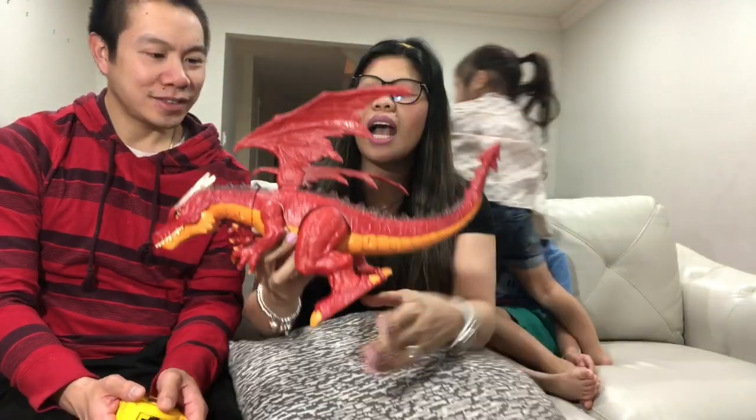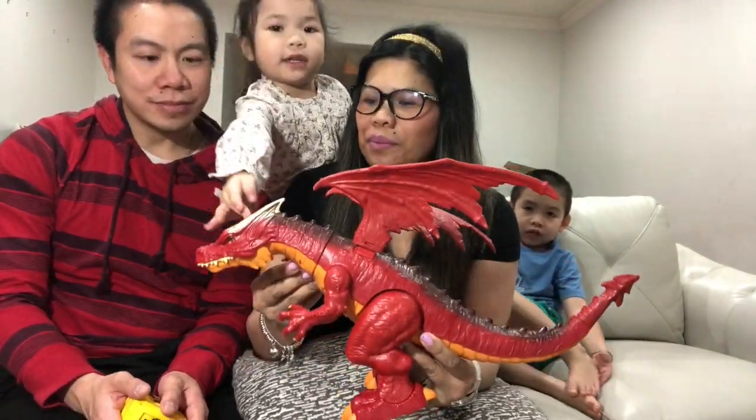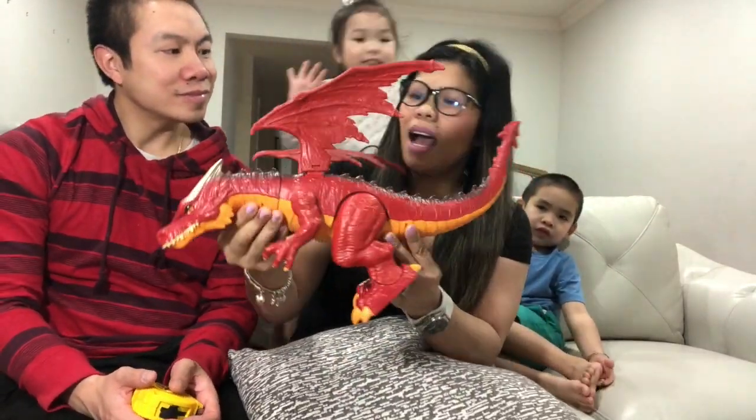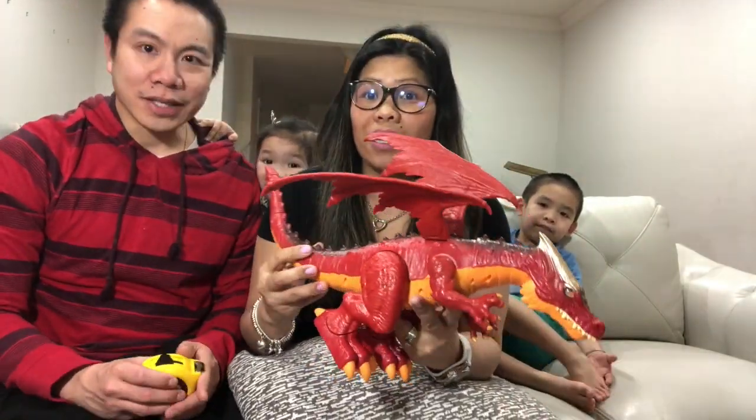Okay guys, so now that you've seen the unboxing — when Nini opened it last Christmas day — this is that dragon. As you can see in Nini's unboxing, it only comes in one piece. However, you have to put in 3 AA batteries.